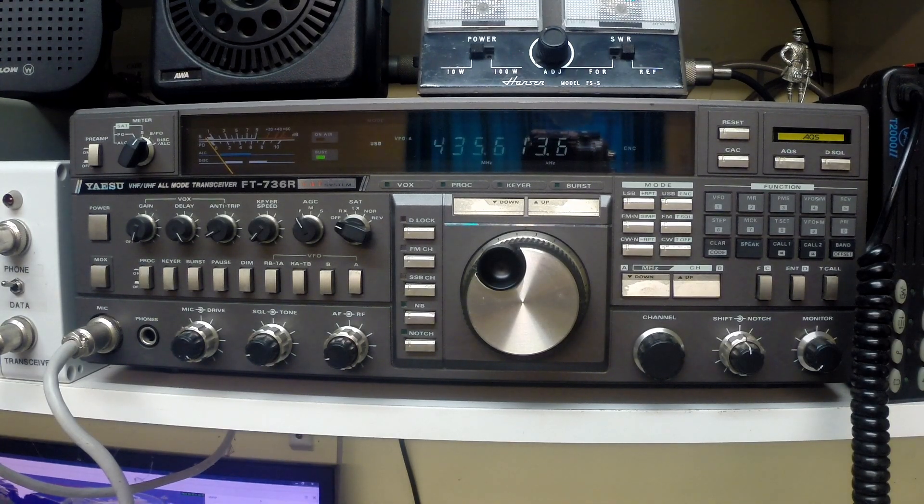What we're hearing at the moment is just white noise without the preamp switched in. With the preamp switched in, the noise level comes up. We may have the amplifier set with too high a gain for what we're using it for, but at the moment this is what we've got — it's set to full gain, giving us about a noise level of S3. And preamp off.